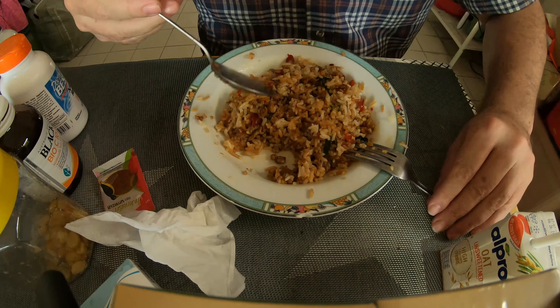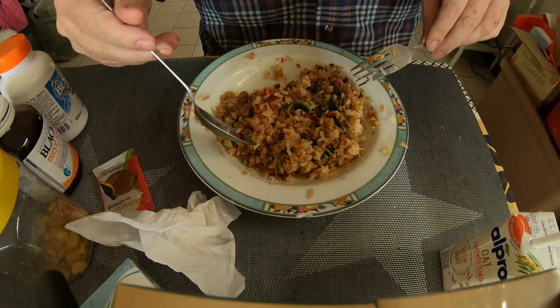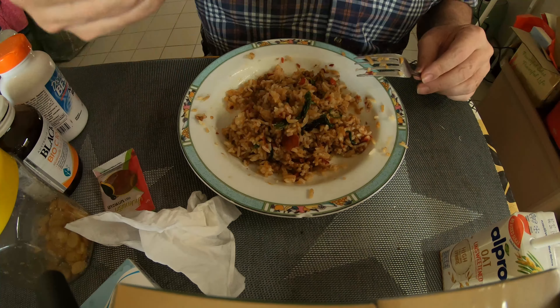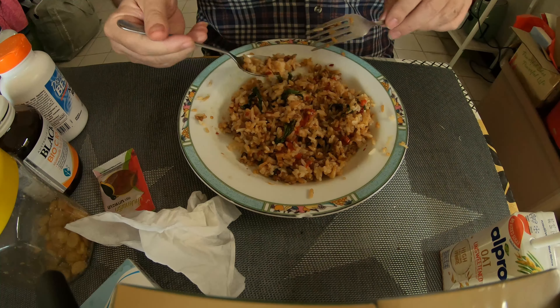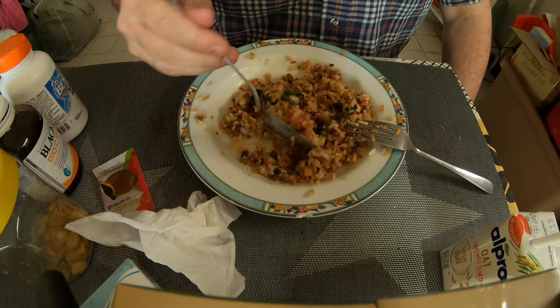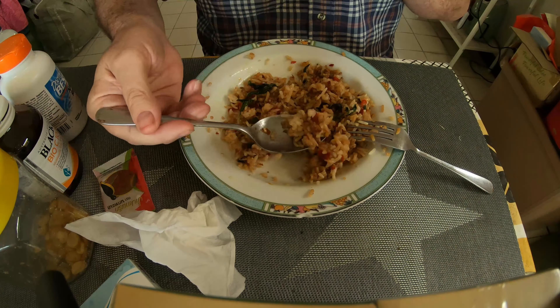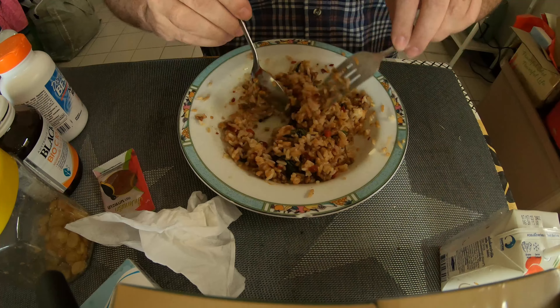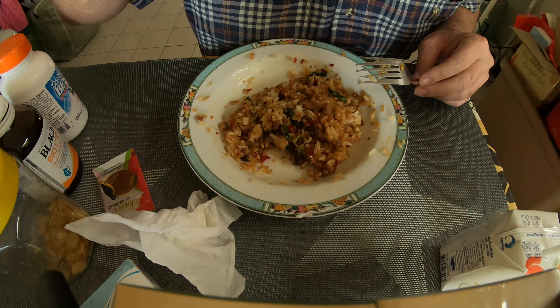Unfortunately, when you order food and save it for the next day, put it in the fridge, and then get it out and reheat it, it never tastes as good as when you eat it fresh. To tell you the truth, this is very tasty, but it's lost about 10% of its taste, I would say. But it's still very delicious.